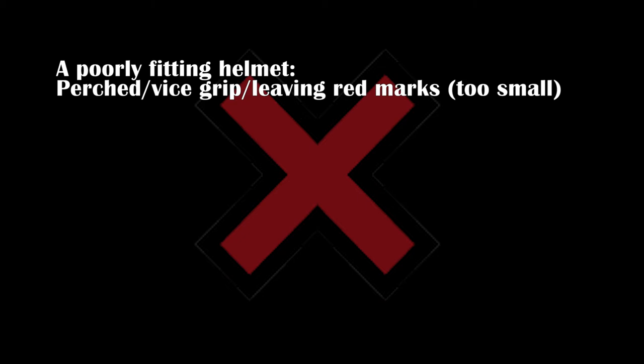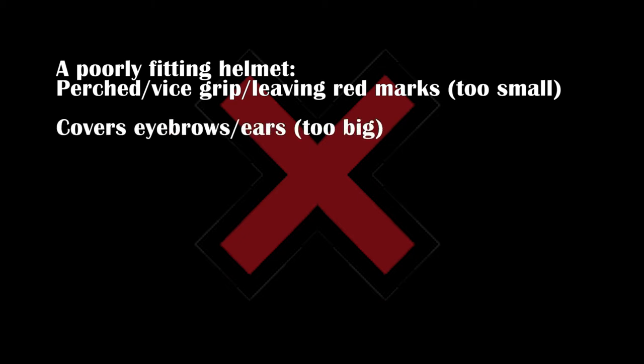A helmet that's too small is going to look perched on top of your head, it might feel like a vice grip, it's going to leave red marks, and it's going to give you a headache. If the helmet is too big, it's probably going to cover your eyebrows and/or ears, and if you shake your head around the helmet will shake too — it won't feel like it's stuck to your head. If it's unlevel, it's just going to be too far back. You want the helmet to sit pretty level on your head.